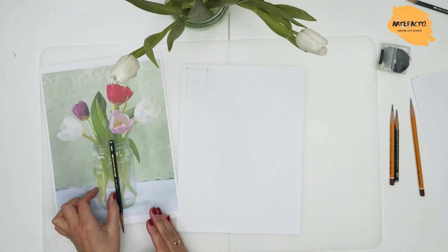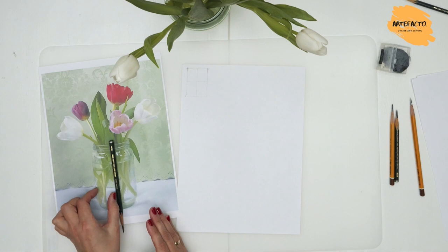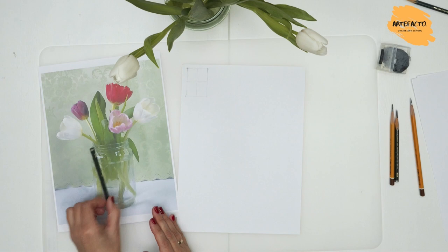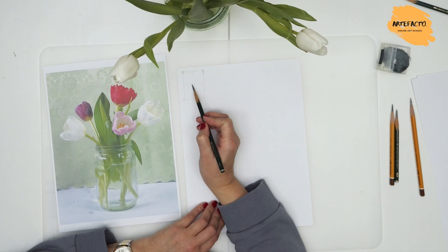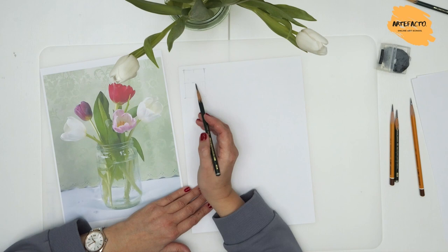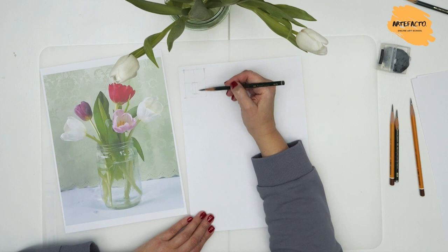Based on our observations and what we have estimated, we can now outline the dimensions of the jar onto our paper. As we have already learned, the top of the jar is in the middle of the paper horizontally and the bottom is somewhere like that. With just a few simple lines, not delving into any details, we just show our still life with marks.